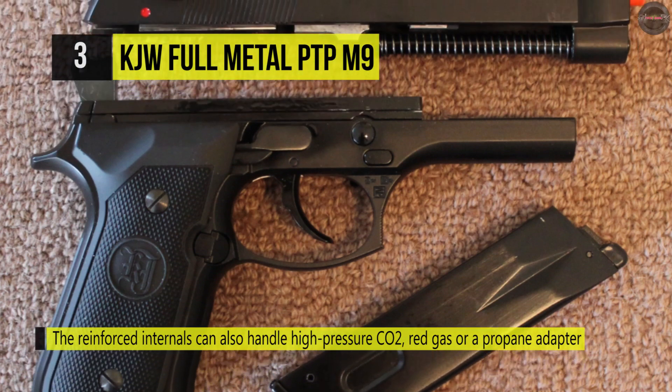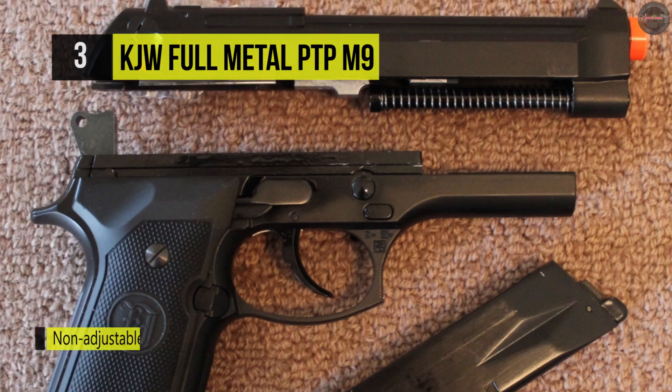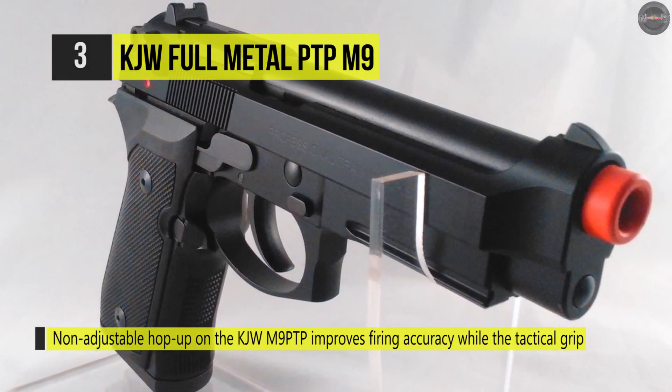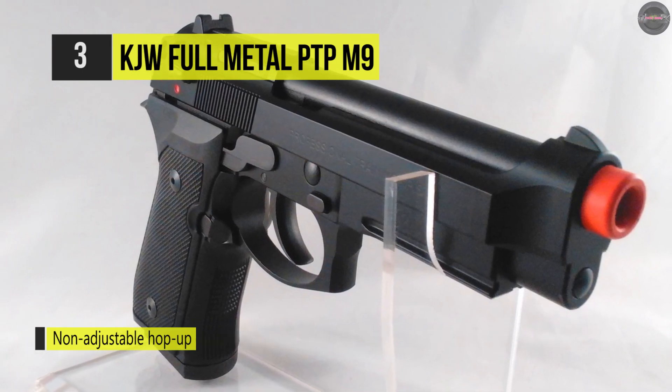The handle and grip of this airsoft gun gives a comfortable hold and feel. It comes with an ambidextrous trigger disconnect safety with levers on both the right and left side of the slide. However, the magazine release and slide lock are only accessible for right-handed users.